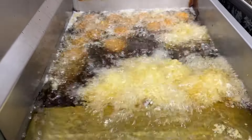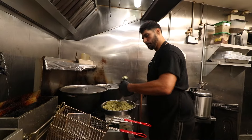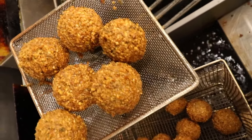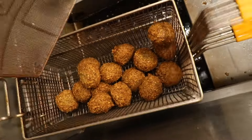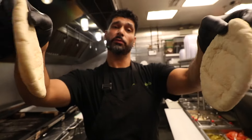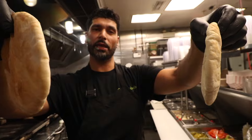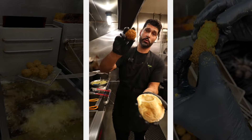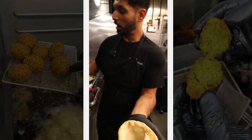Let's drop some falafel. Look at those bad boys — nice and golden brown. Let's assemble our shawafel. We always start with fresh pita, never frozen, baked daily — a soft pocket pouch. Two pieces of golden falafel dropped right in.